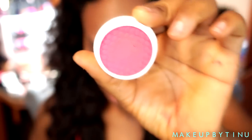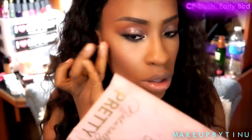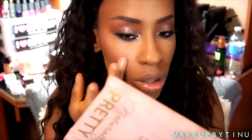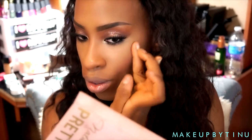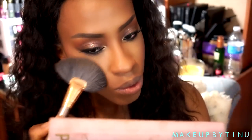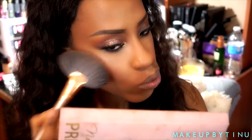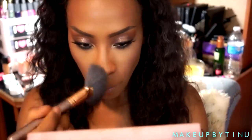For my cheeks I'm using Colourpop cheek blush in Early Birth — I'm just gonna be tapping that in with my fingers and blending it out with a brush. Then for that glow I'm going with MAC Cosmetics Mineralized Skin Finish — I'm gonna be applying that to the highest points on my cheekbones, my nose bridge, my cupid's bow, and everywhere else that can be highlighted.